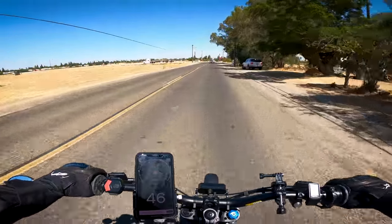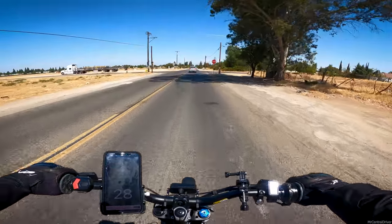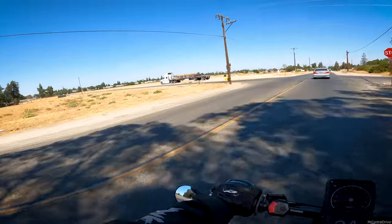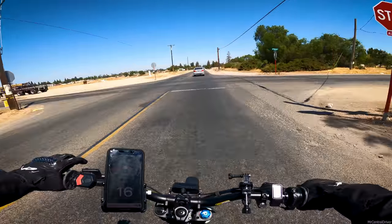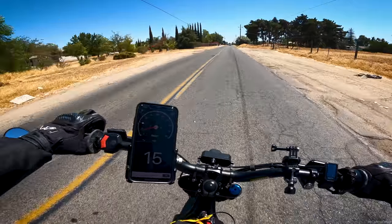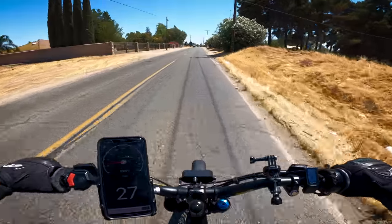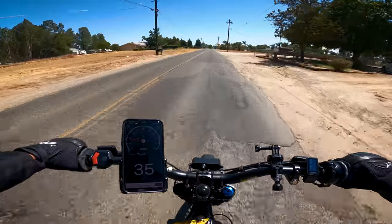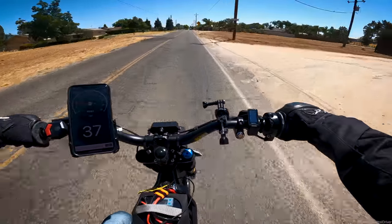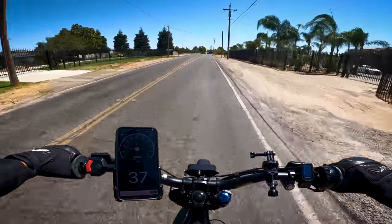We hit 74 miles per hour. The motor got up to 56°C and we kind of ran out of road. Let's let it cool down a little bit because I know it's going to keep rising. I'll be honest, I expected a little bit more, so I think we might go into the settings and change some stuff.